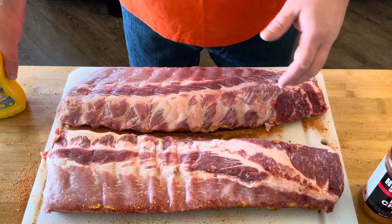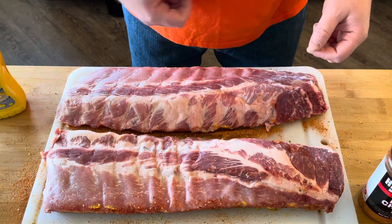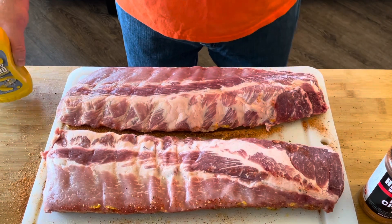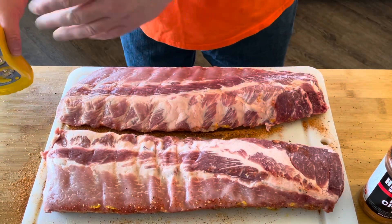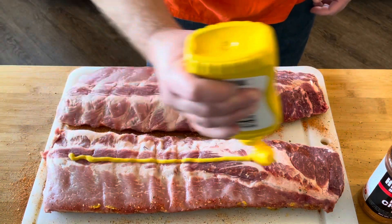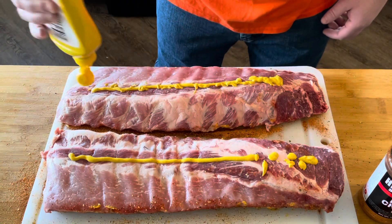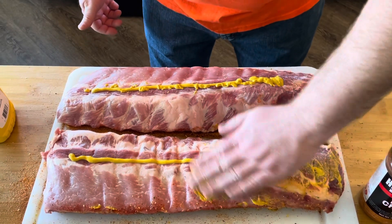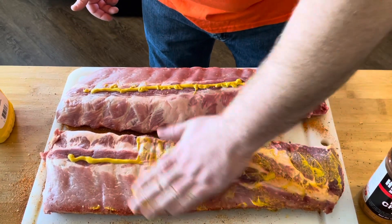What I have right here is a couple racks of baby back ribs. I've already seasoned the bone side, and I just want to show you how I'm going to season the meat side before we get them on the grill. I like to season the bone side first, peel the membrane off the back side, and then put down rub in layers of flavor. But before I do any of that, I give a little line of yellow mustard — just like that. This serves as a binder to help the rub stick to the meat. You just want a nice light coat.